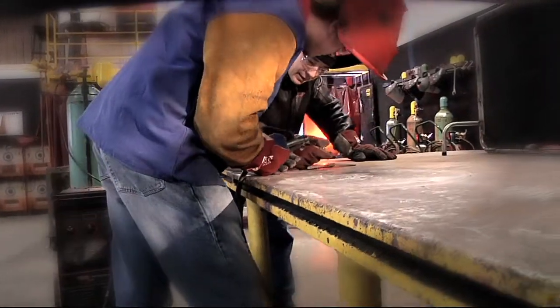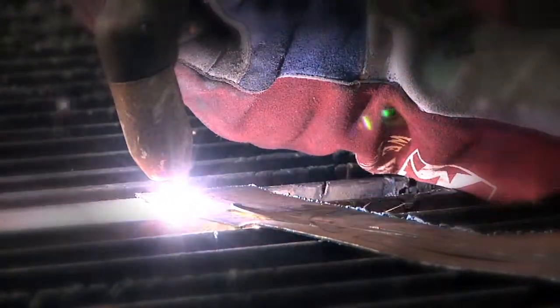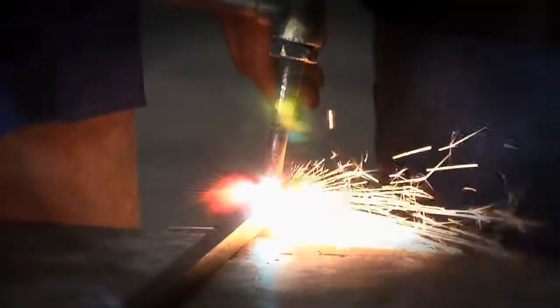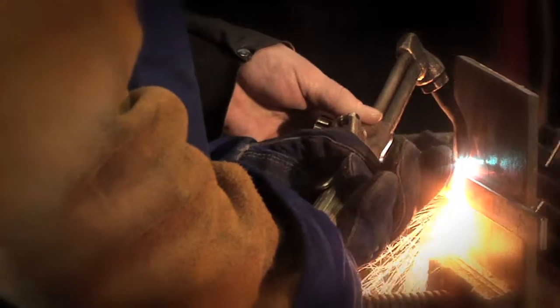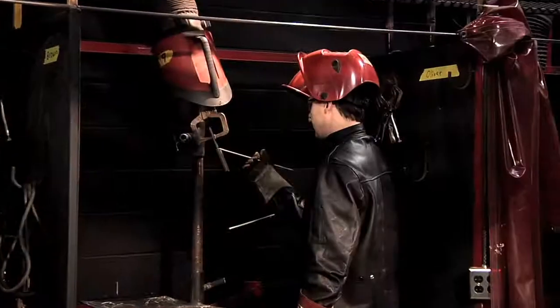Upon successful completion of this course, you will be able to perform a variety of welding skills and techniques. Learning how to execute basic plasma cutting and oxy fuel torch use with safe, industry-standard techniques is another skill set that you will learn to master.